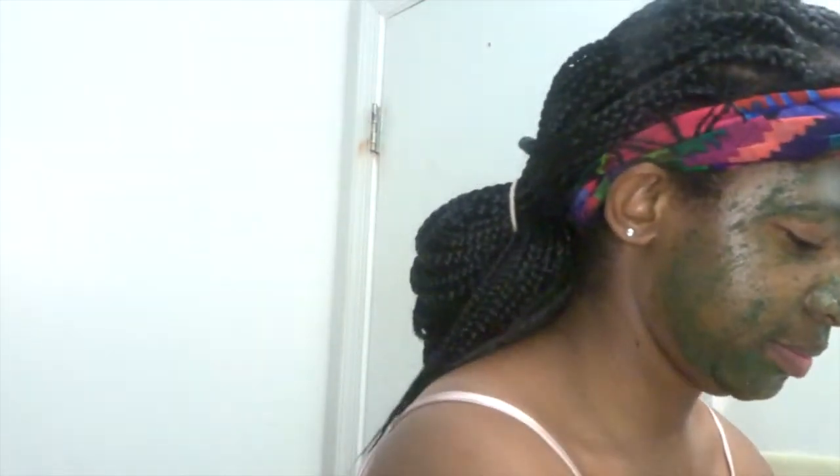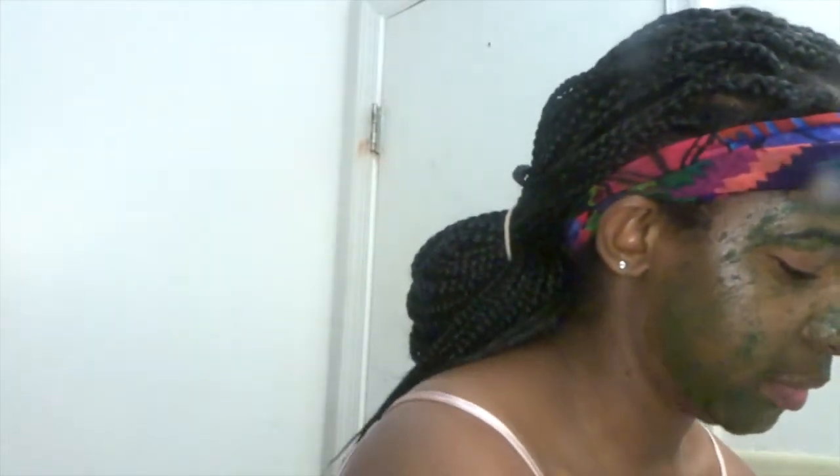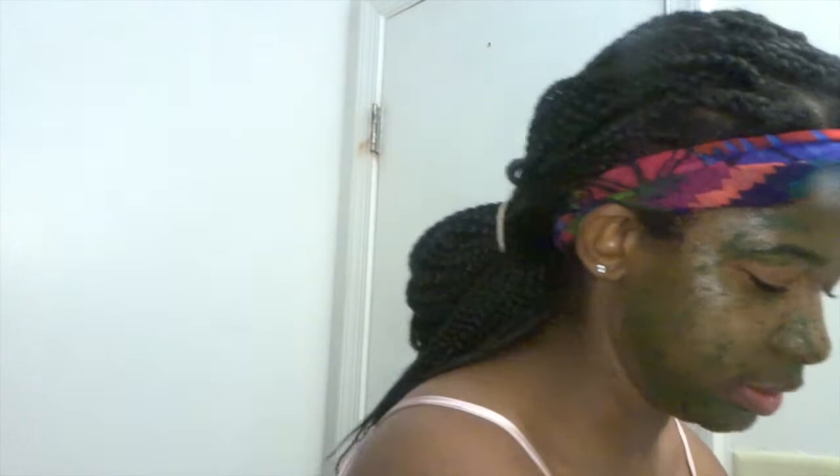This can be a little harsh on the face if you put too much, so I definitely need to rinse it off right now. The only reason I say it can be a little harsh is because it's very grainy — and it's supposed to get the dead skin off.